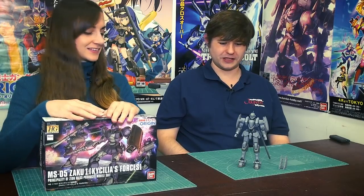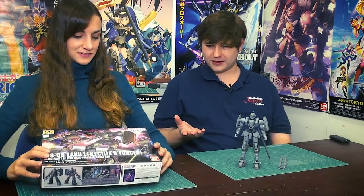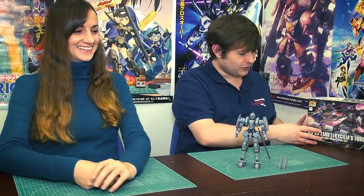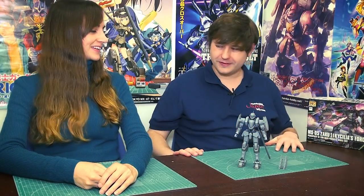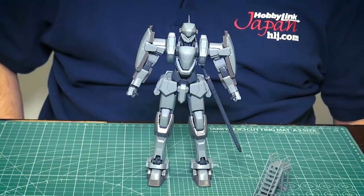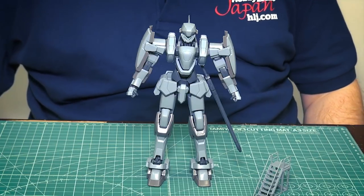All right, that sounds like a plan. Not so much came in this week, but for this week let's take a look at this Aoshima kit. Let's see how exactly it stacks up compared to maybe some Bandai or Kotobukiya kits.